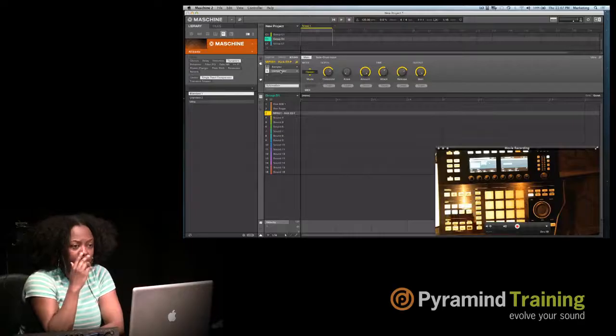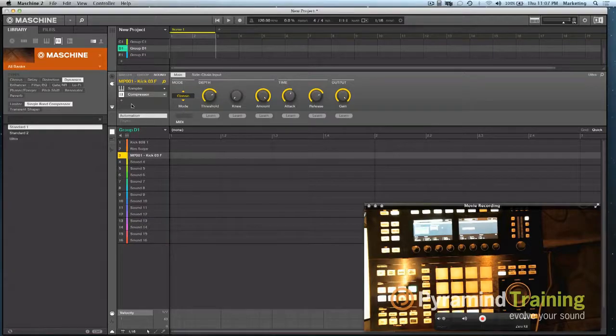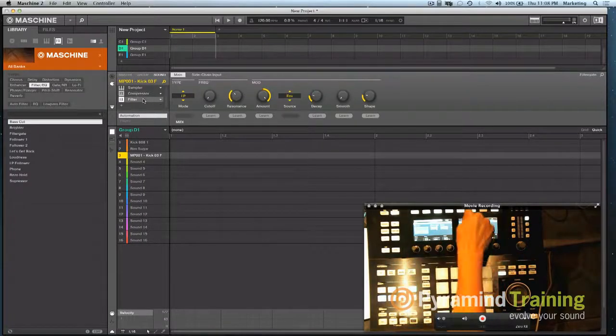Question: how do you toggle between effects? You can add more than one effect — whatever's highlighted is what you'll see. If I want to toggle, I come here and click Compressor to see those settings, then go to Filter, or hit Shift to go to the next section. So you can toggle through your effects chain that way.